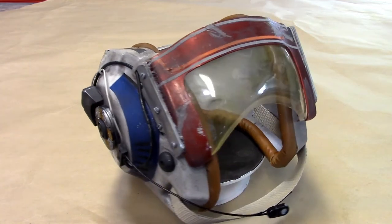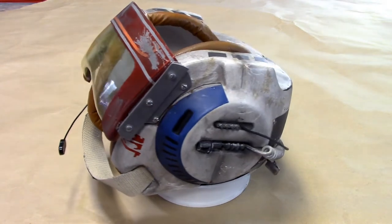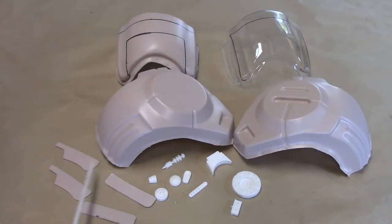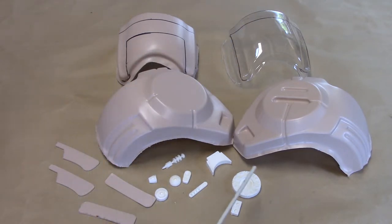Let me take you through the parts. You've got two vacuform shells, left and right. You've got your visor frame, your clear visor, laser cut side frames for the visor frame, and a bunch of greeblies.